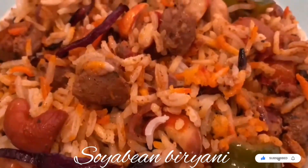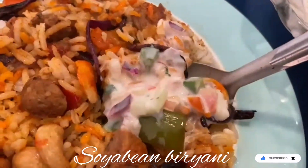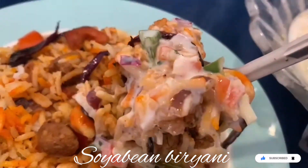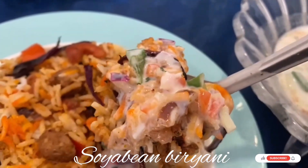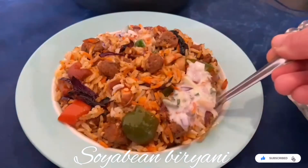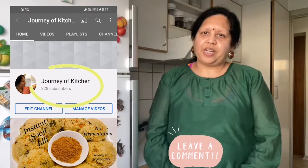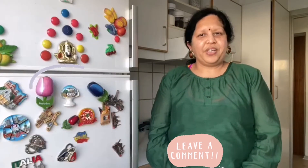Serve this biryani with a yogurt dip or chutney. I will share the recipe for the yogurt chutney in my next video. Till then, watch the other videos and don't forget to like, share, and subscribe. If you like this video, please subscribe to my YouTube channel Journey of Kitchen — you are always welcome to leave comments. Thank you, namaste!